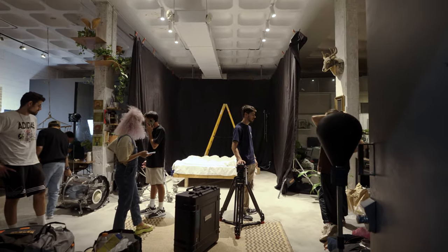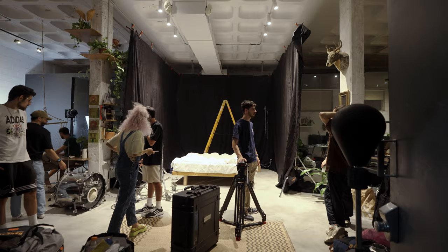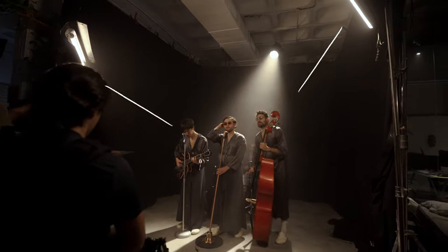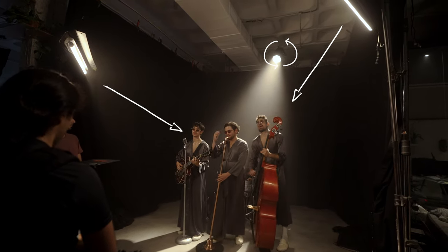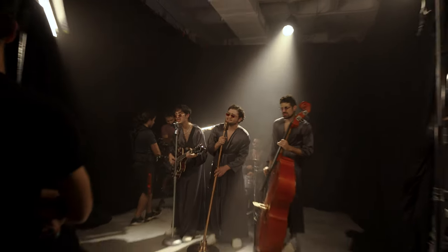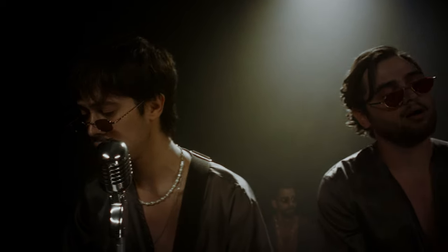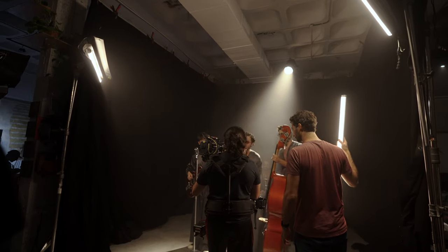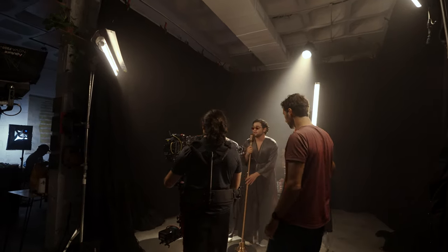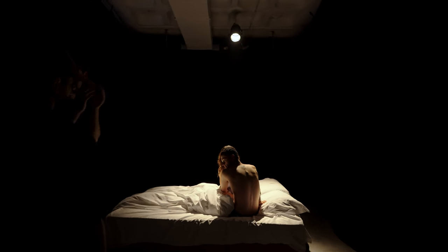Our second location was a studio space — all the shots in that dark black-space look. We put up black fabric to create the void. For the band playing setup, we have two tubes from either side of frame and a stage light from over the top and back as a backlight. We also had our gaffer walking around with another tube alongside the camera to create a bit more movement and interest. Plus we had haze to accentuate all the light, giving that performance-stage dreamy feeling.